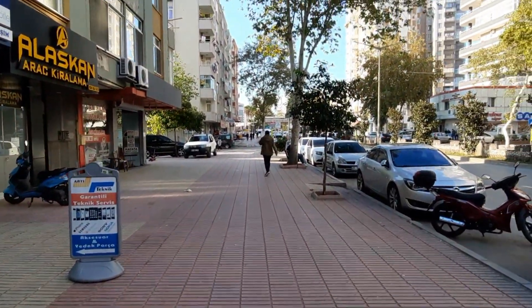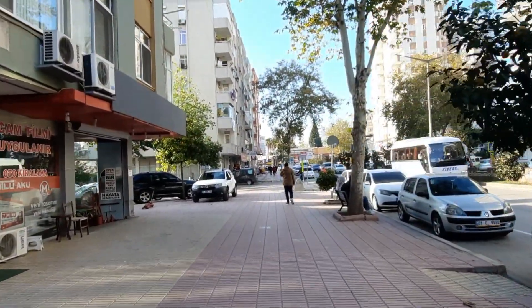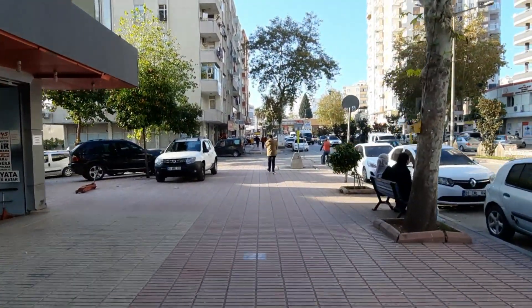Можно арендовать машину подороже или подешевле. Кто-то, наверное, берёт на свадьбу, кто-то — девчонок покатать. У всех, наверное, свои цели.